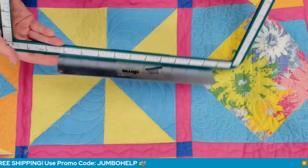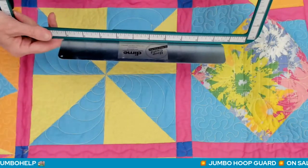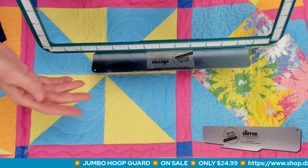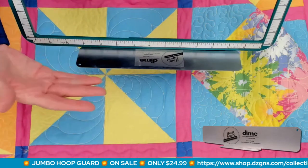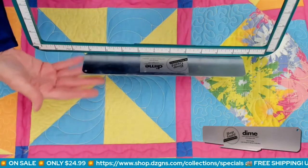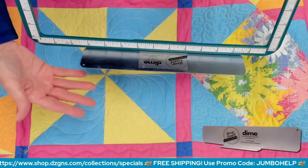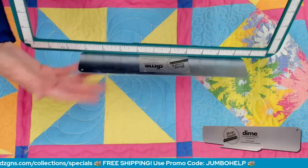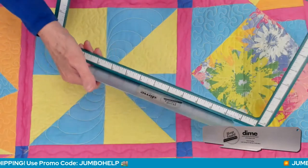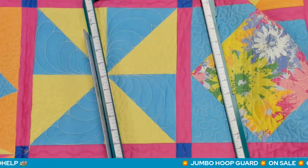I have one embroidery machine at home — a multi-needle and a single-needle machine. I have one set of hoops for the single-needle machine, and my hoop guard is attached to my favorite hoop of the moment. This week it was the nine-and-a-half by fourteen. It could be an eight by eight or the giant ten by sixteen.